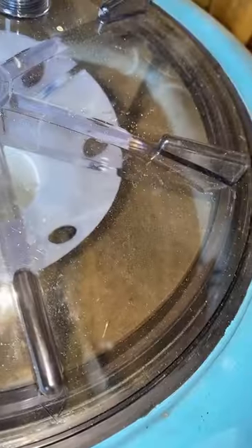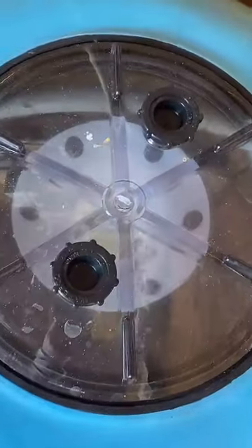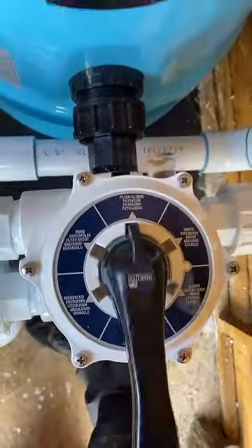Go off to the plant room, give the filter a backwash, put it to dirty, give it a rinse, then put it back on the filter.